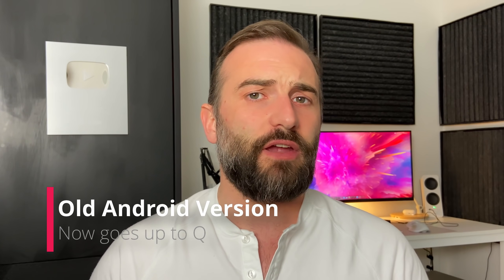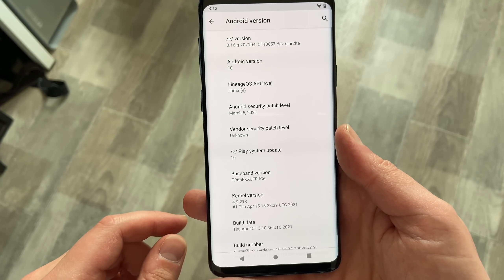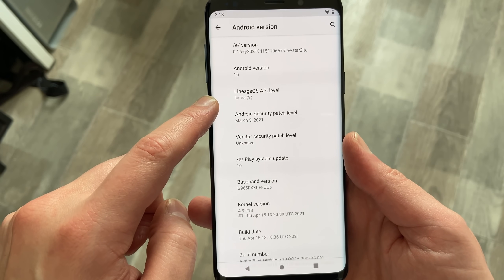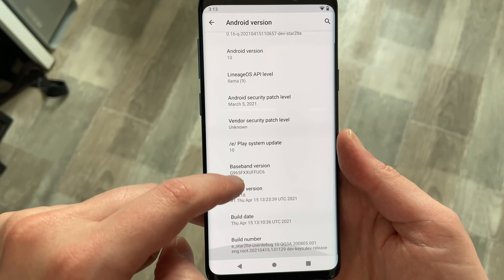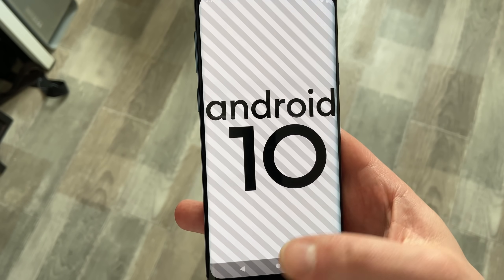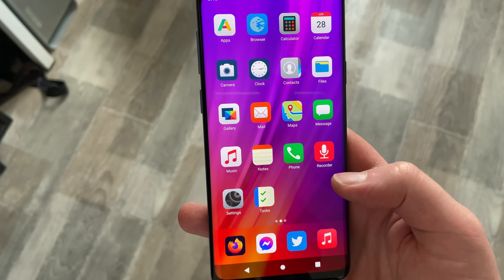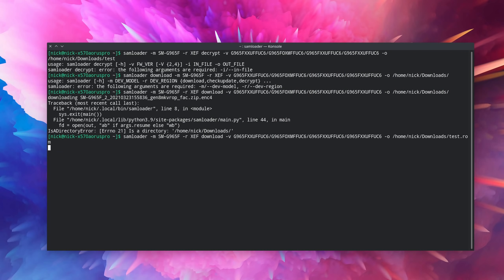One of the main comments I got on that previous video was that the /e/ project was based on an old version of Android, namely Android 8 for my Galaxy S9+. That has now been fixed for a lot of phones because a lot of them can now install the Android Q, so Android 10, based version of the /e/ project. Flashing that new version though is a different story altogether because the /e/ installer doesn't allow updating from one major version of Android to another. So basically what you have to do is install the stock firmware for Android 10, then flash TWRP for recovery, and then flash the /e/ image for Android 10. There is no direct upgrade path from /e/ Android 8 to /e/ Android 10.